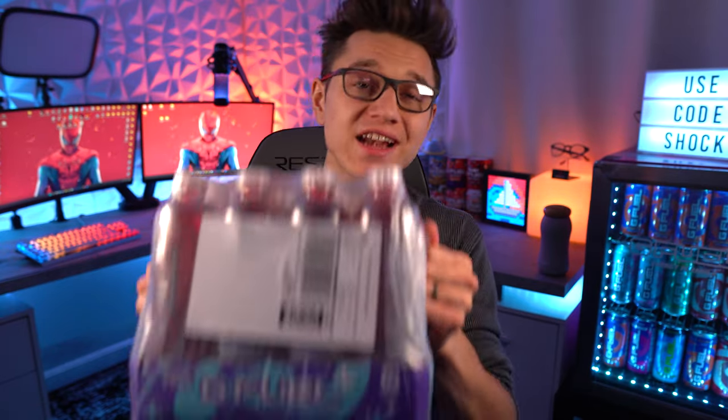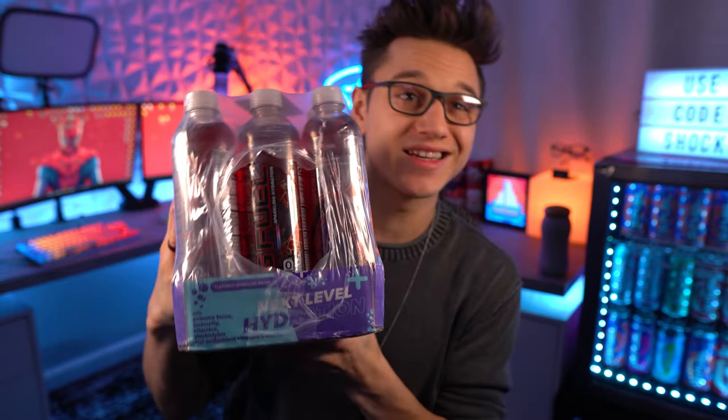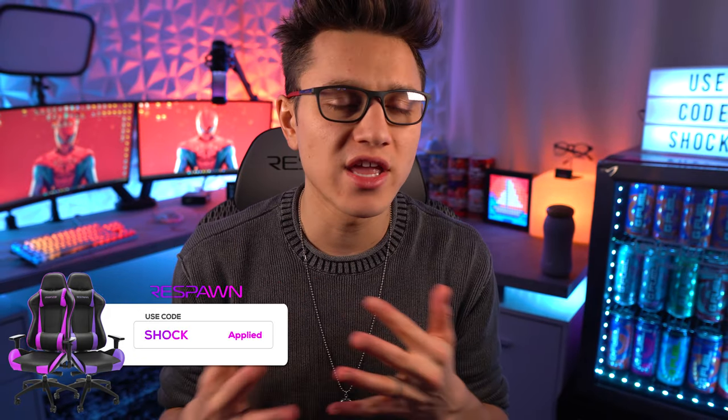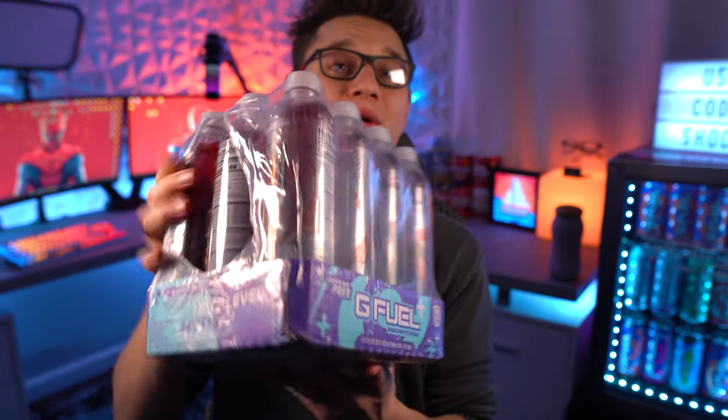Anyways, we finally got our hands on the Spider-Man hydration bottles. I love the hydration bottles — I've had all of the M Fam ones, a good amount of the Phase X, and all of the kiwi strawberry ones. Speaking of kiwi strawberry, I hope those come back soon. They were having an issue where the color seemed to fade from pink to brown over time because they use natural colors with no preservatives. I'm curious if they're using artificial colors with these because these are very, very red.